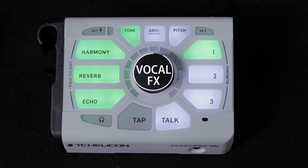Perform VK uses the information from your keyboard to generate your vocal harmonies while you sing. The vocal effects on Perform VK include anti-feedback, tone, pitch, harmony, reverb, and echo.